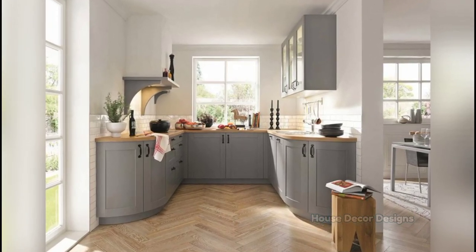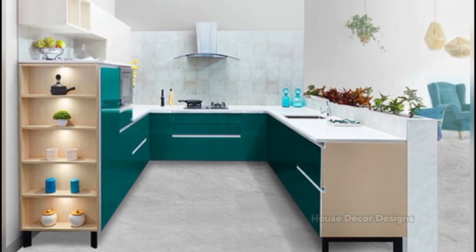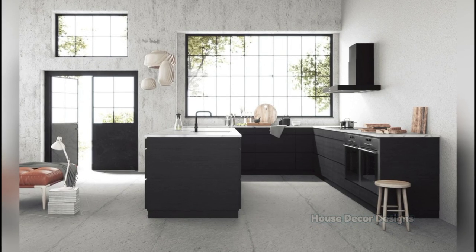Hello everyone, I am Jessica and I welcome you to House Decor Designs. The most practical of all kitchen layouts is probably the U-shaped kitchen — a perfect option for busy households as it is made up along three walls that are fitted with a bench top,